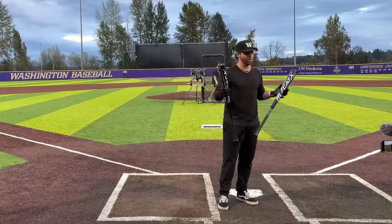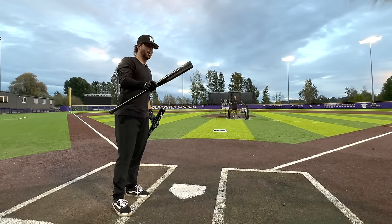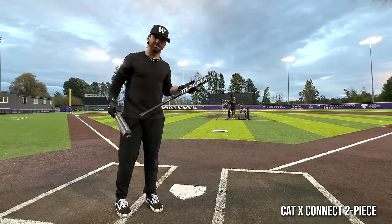The price difference is like 20 bucks, so really not much at all. We'll start with the two-piece and go back and forth.